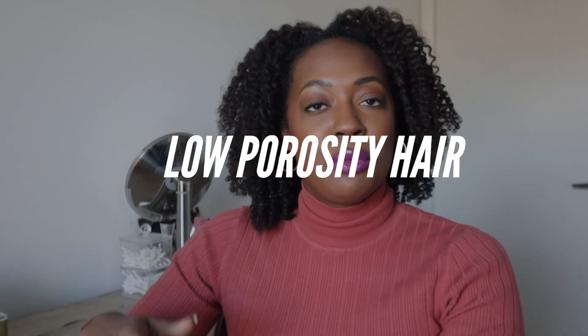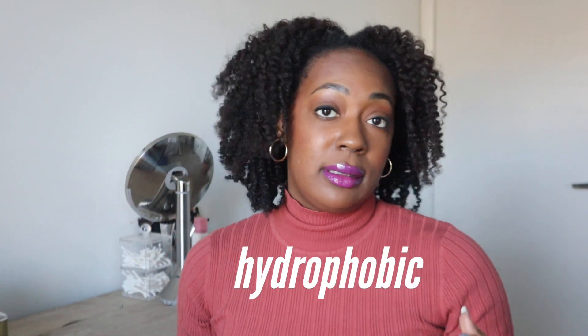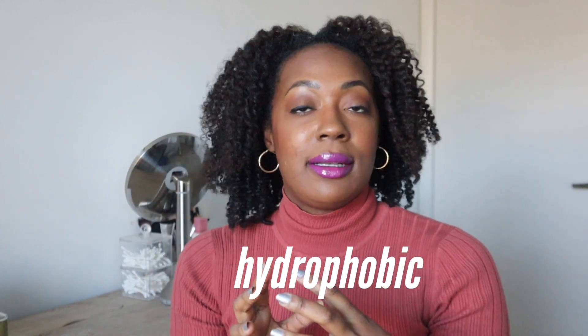Let's start with low porosity, which is also known as normal because most people have normal porosity hair. At its core, low porosity hair repels water — it is hydrophobic — because the strand is already intact. It naturally resists things that would damage it, so we're looking for hydration, because with hydration you get flexibility, softness, and less frizz. Aside from the five things in the last video, look at that first.